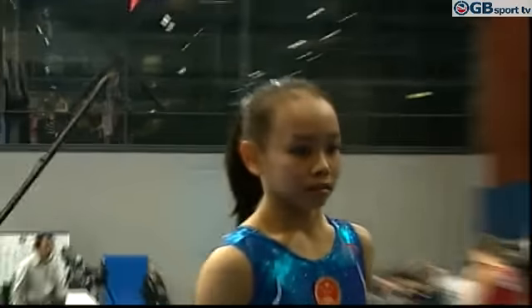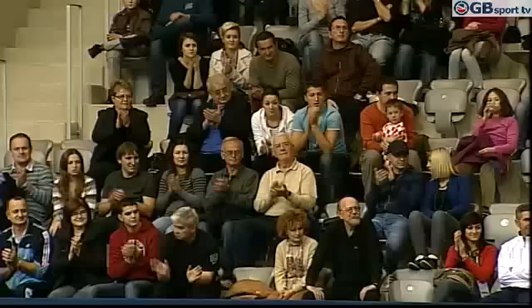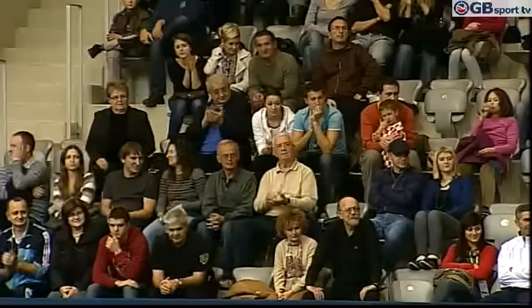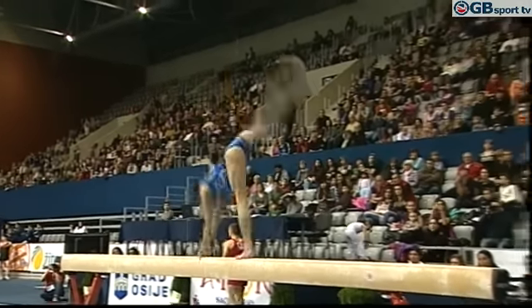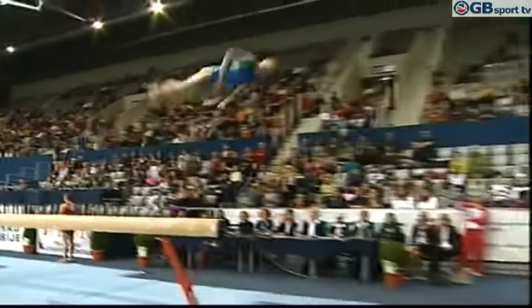Two and a half twist dismount. Just a small step to the side. Quality beam work.